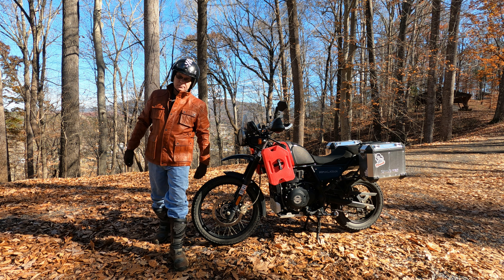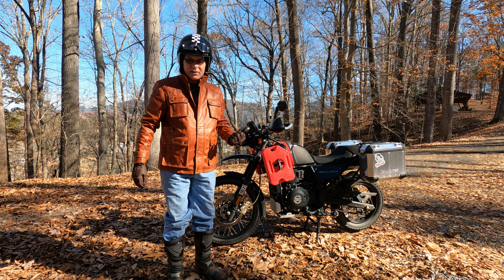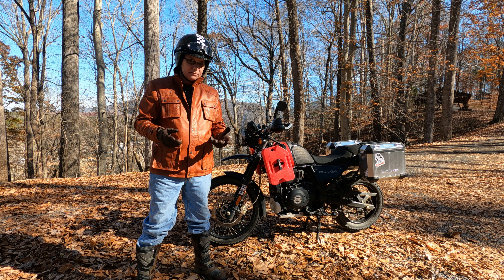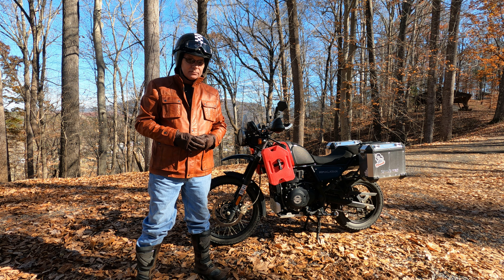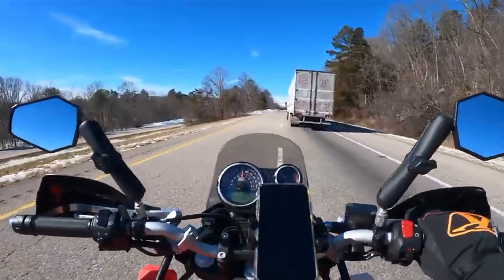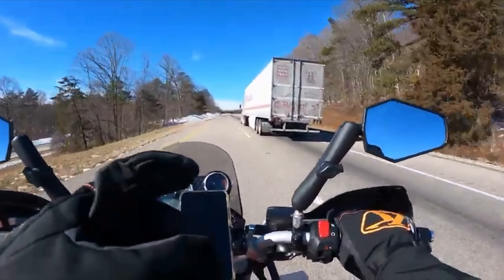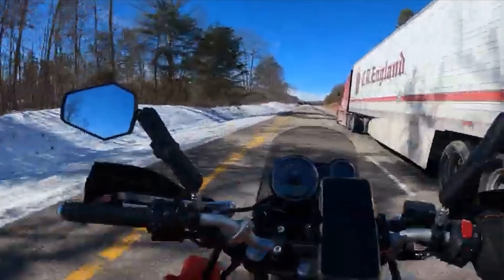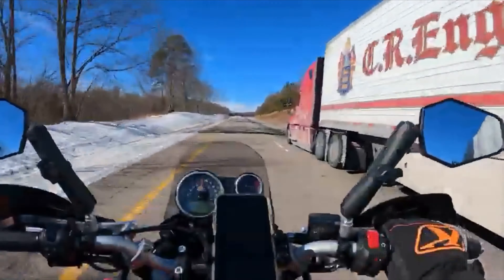The Royal Enfield Himalayan is a five thousand dollar adventure bike, and I've been using it every day for the past year as a car replacement. How's that worked out? Well, for starters it's only got 21 horsepower, making it slower than my Toyota Prius in a drag race. The high RPM required to run at highway speeds is limited to just a few exits — anything more than that and you're really stressing the engine out.